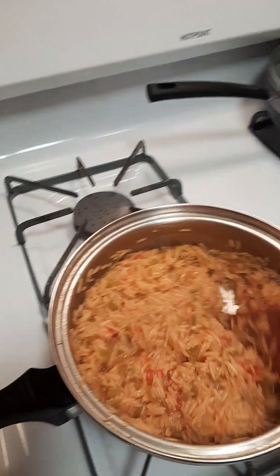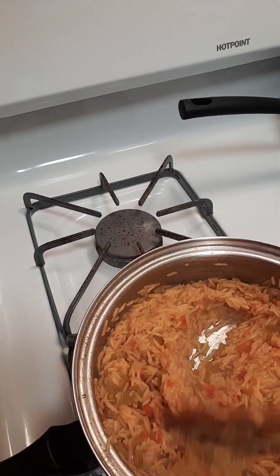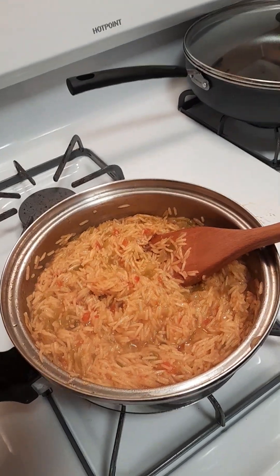The rice is done and we're gonna give it a little bit of a taste. I'm gonna turn the burner off.